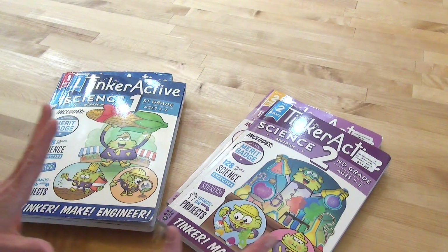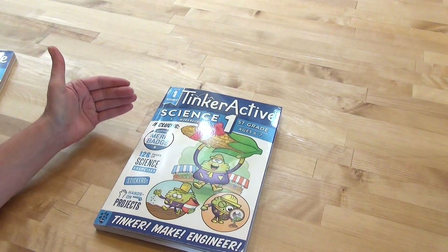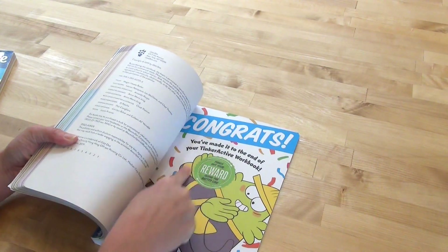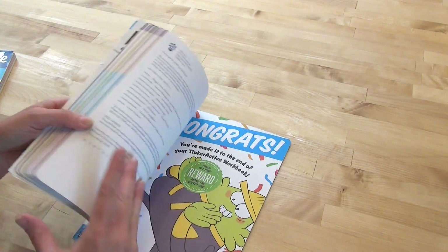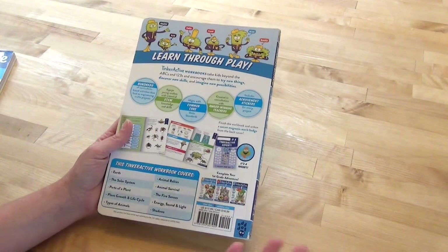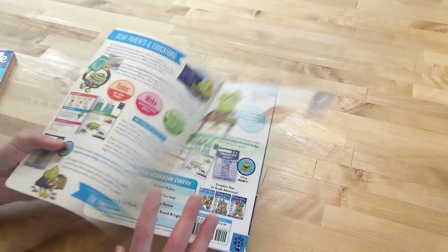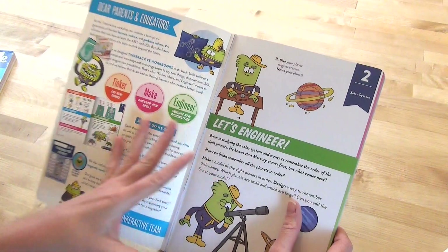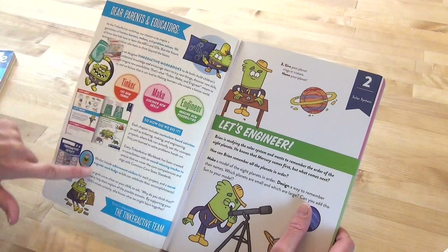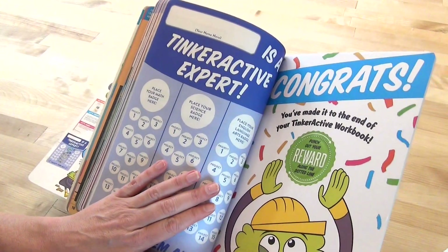First, let's look at the science ones for first grade. We are almost done with this one — it's first grade, ages 6 to 7. What's really fun about this is there is a little reward in the very back after they complete their workbook, which is actually a little magnet. She loves magnets. It's just a really fun way to do science. This one has your little Dear Parents section and it comes with a tracker in the very back.